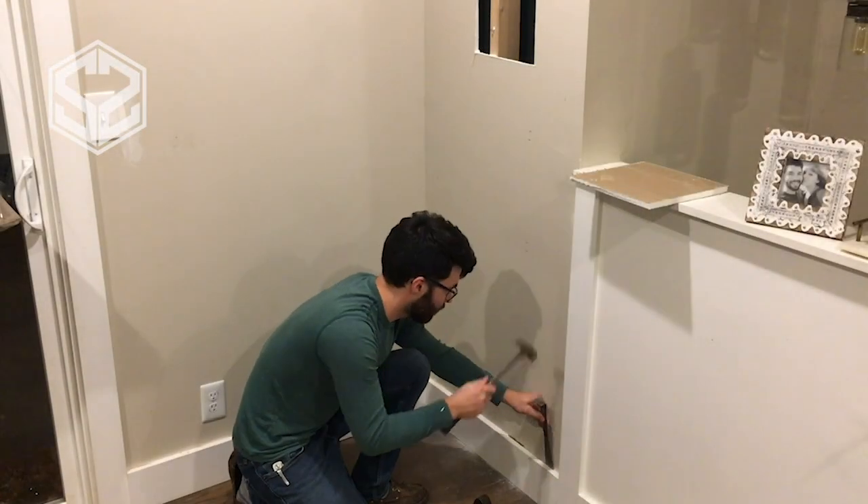Hey guys, welcome back. Today I'm going to be building a pantry for my wife. Shortly after moving into this house we noticed there was this empty pocket that wasn't being used. I'm going to show you what's in there — it's basically half finished. It looks like the previous owner just decided to close it in and not use the space. It's a pretty decent sized closet, so I'm going to turn this into a pantry, put in a few shelves, and put a door on it so we can close it up and keep everything out of the way.